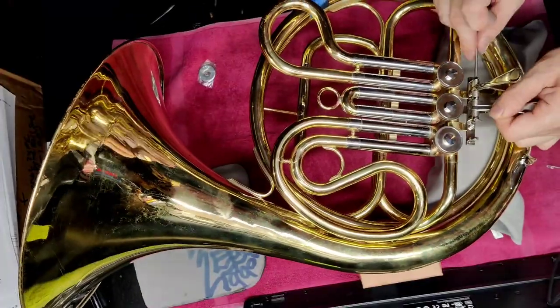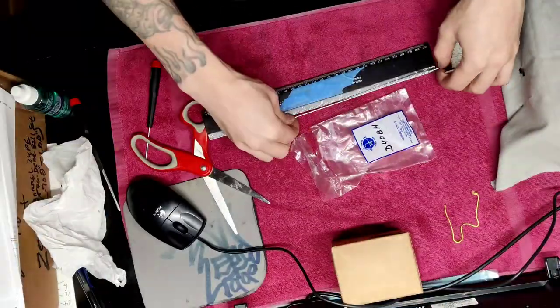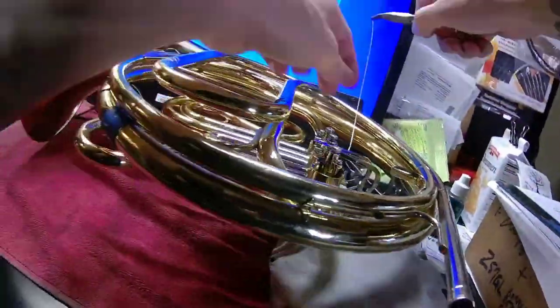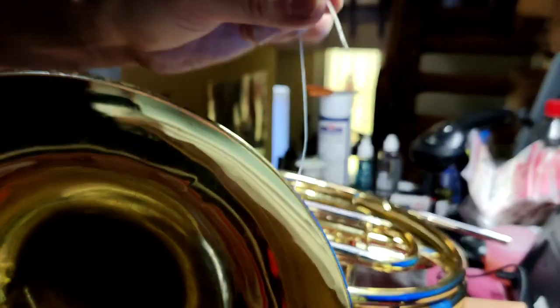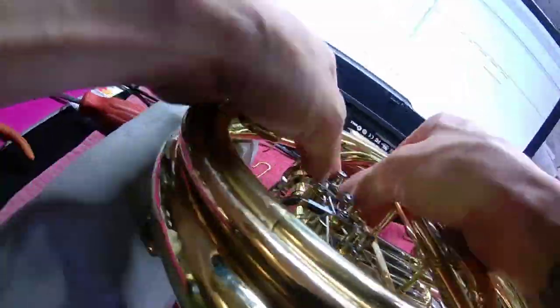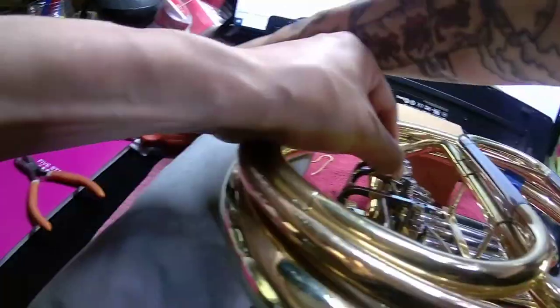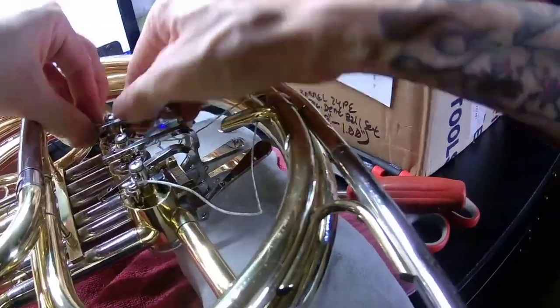With the lever bracket now installed, we proceed with the reinstallation of the levers. Replacing the French horn strings with high-quality, heavy-duty aftermarket strings proved to be quite tricky. Lighting the end of the strings and pinching the melted ends to form a sharp point — so as to thread the strings through the tiny lever holes more easily — was still very challenging.